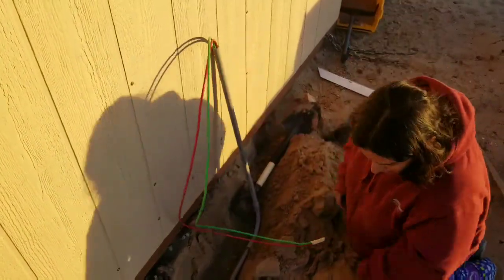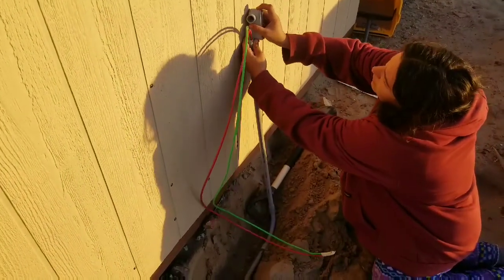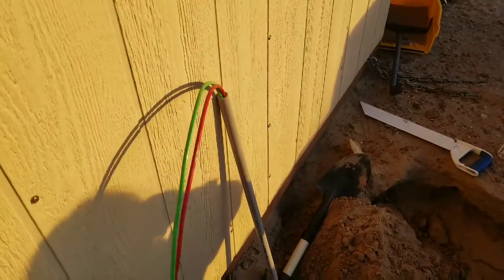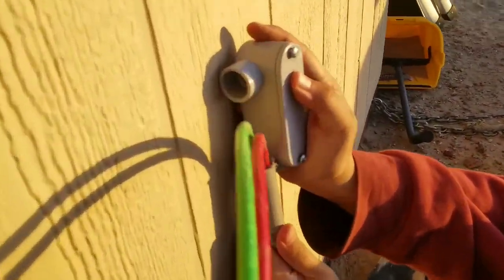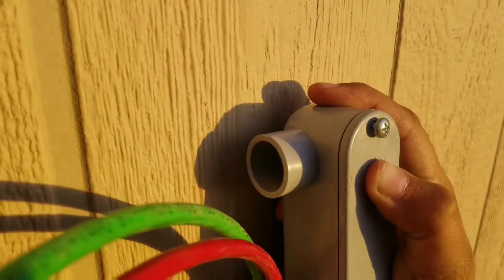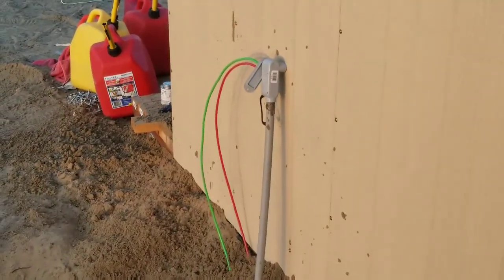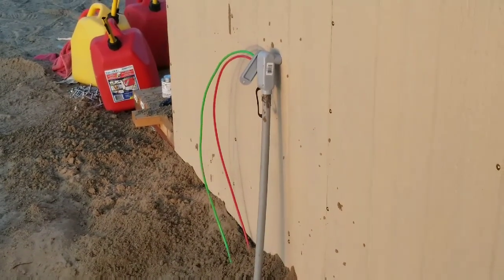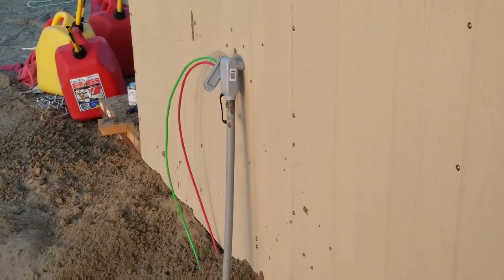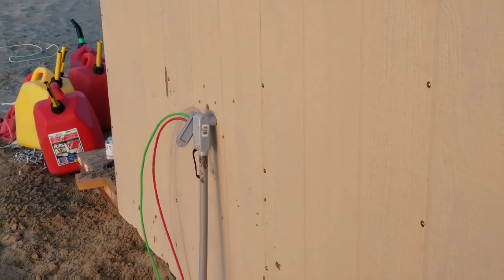I'm going to go over here and over here. Does it line up with your mark? Looks good. There it is. Now I just need to drill a hole in the siding, support it somehow inside, bring the wires through, and then we can hook to the controller.